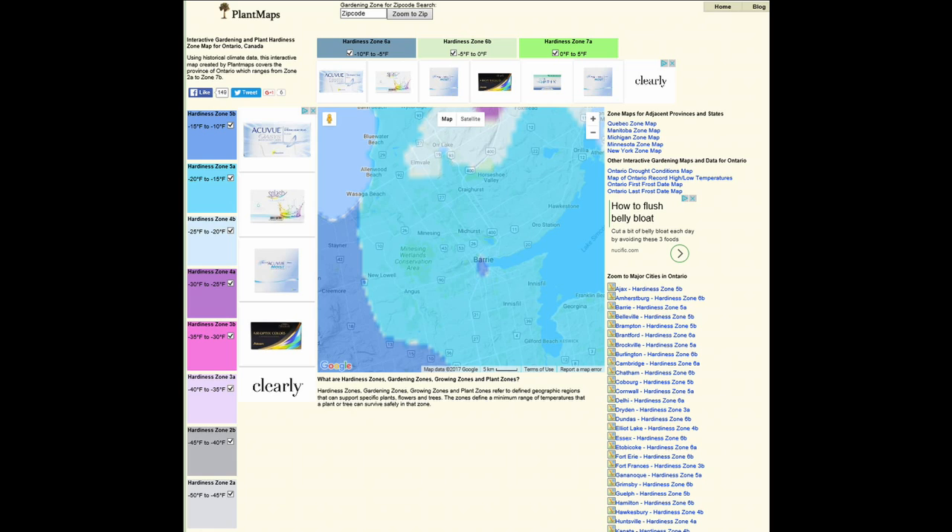The first step in overwintering your bonsai trees is to know exactly what your USDA zoning is for both your climate and the trees in your collection. You can check your area zoning by doing a quick Google search. Since I'm in Barrie, Ontario, I can see that I'm in anywhere from zone 5a to zone 5b on the USDA zoning chart. This means that trees above a zone 5a rating will need additional protection during the winter months.